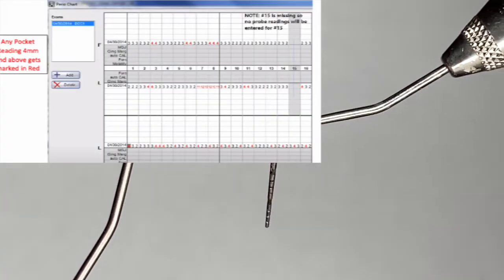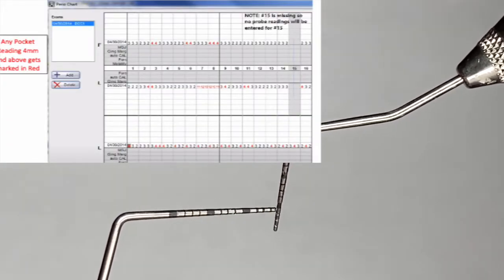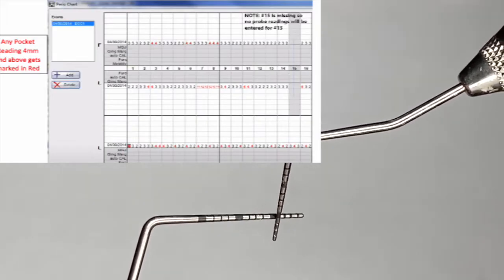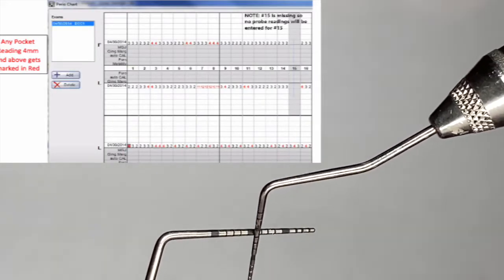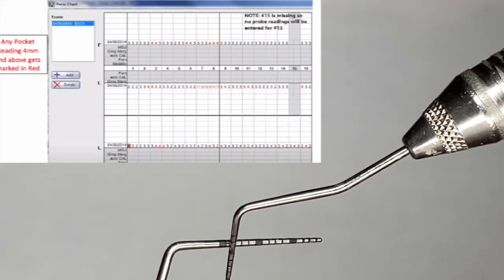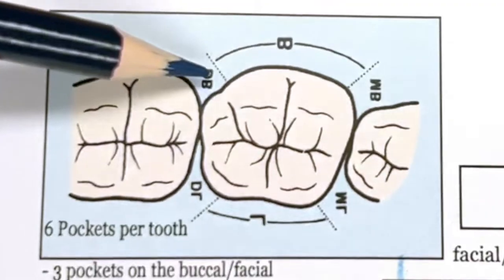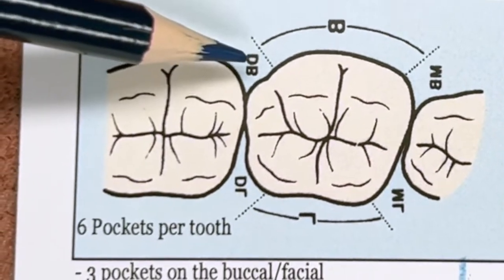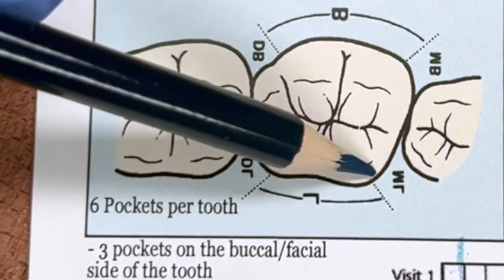When charting, you want to chart anything one through three millimeters in blue, and anything four millimeters and above in red, which indicates there may be an issue. There are six readings per tooth: three on the facial and three on the lingual.